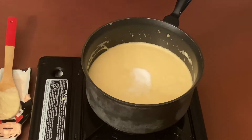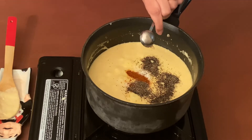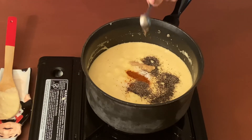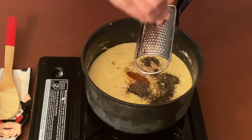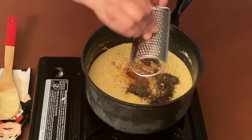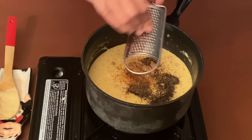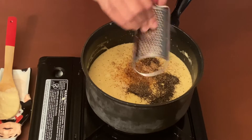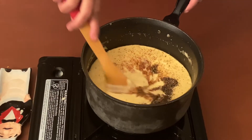Let's add some salt — not much, because cheese has salt — one teaspoon of red chili powder, and one and a half teaspoons of black pepper powder. I'm adding one teaspoon of Dijon mustard, but it's optional, and one teaspoon of nutmeg powder, freshly grated as far as possible, but store-bought is fine too. Do add nutmeg powder because it gives wonderful flavor to this sauce.